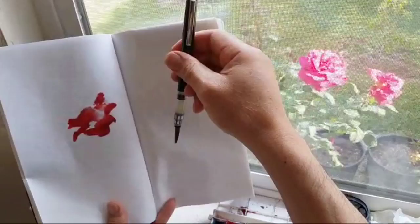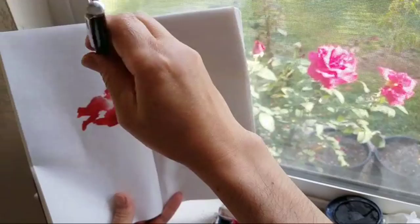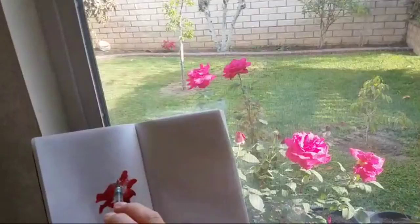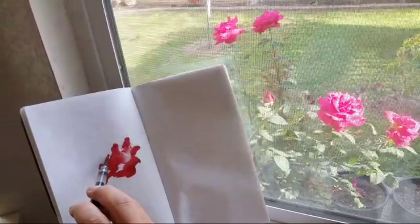Now I would reload a little bit darker, maybe. Let me show you the flower I'm looking at. The one on the left is my model. I cannot hesitate, obviously.